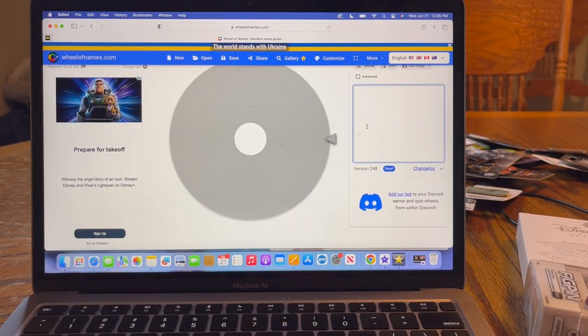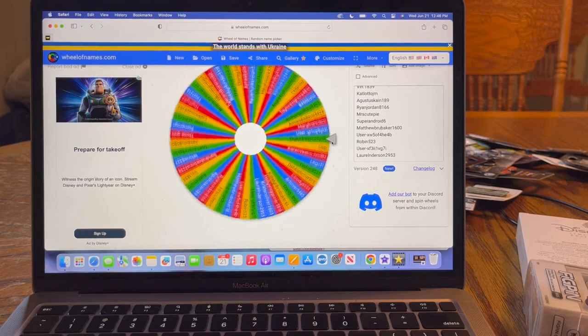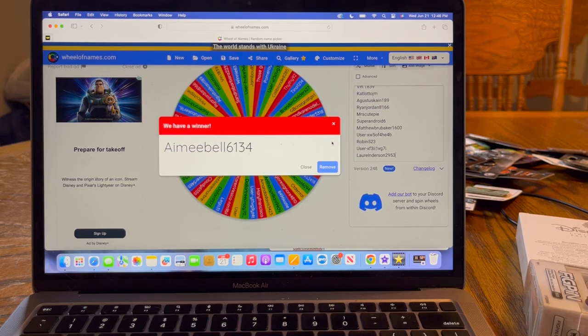Now it's time to draw for our figment pin winner. I'm going to put everybody's name who commented into our random generator. Here we are at our Wheel of Names — I added everybody's name who commented on our previous video. I'll scroll through so you can see your name is indeed there. This week we had about 45 comments — thank you so much to everybody who's hanging out with us and commenting. And it looks like the winner is going to be AmyBell613! Amy, this figment pin is coming your way — congratulations! Reach out to us on Instagram so we can get your address and get this pin on the way to you.